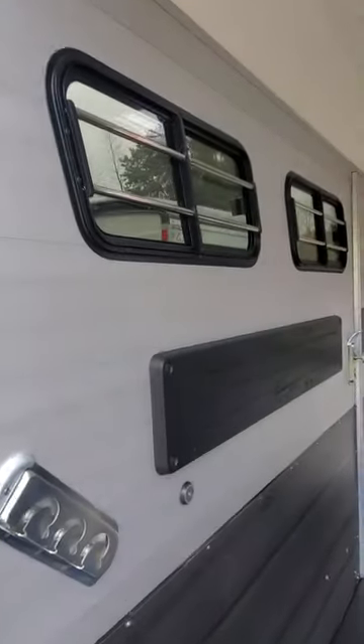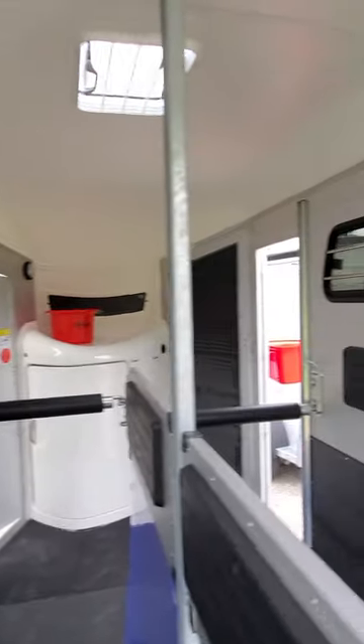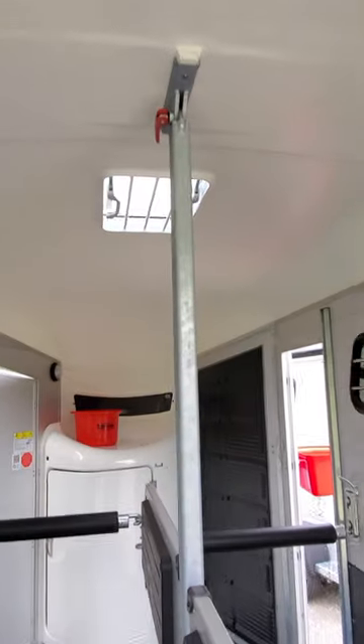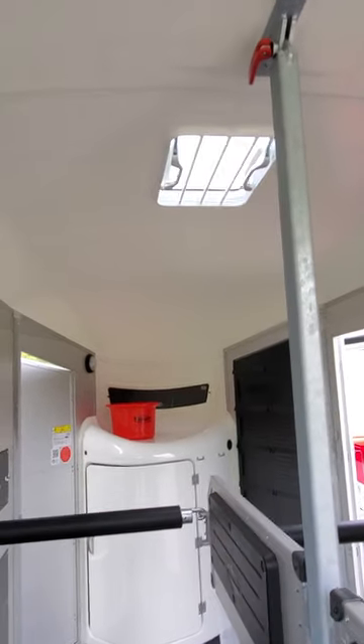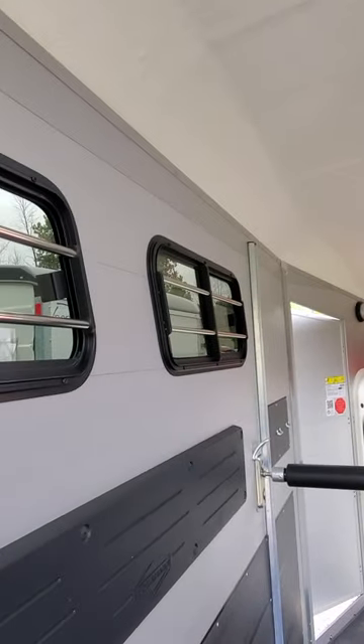This trailer comes standard with two lateral sliding windows — they're tinted and grilled for safety for the horses on each side, so they can be opened. Air enters the trailer through the roof vent, which you pop up when the horses are on, and then you can adjust to increase the airflow by opening the side windows.